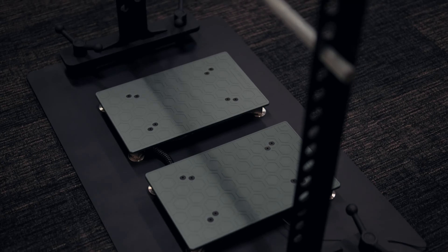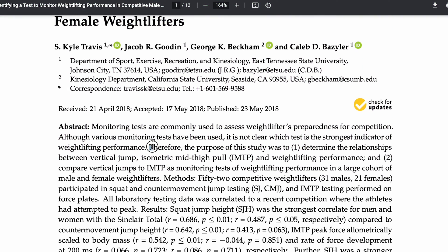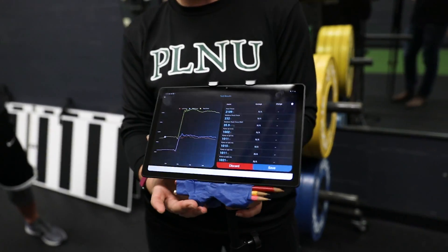The test I'm talking about is the isometric mid-thigh pull. The isometric mid-thigh pull is a scientific test that we use in sports science to monitor the strength and changes in strength of our athletes over time. Now typically I'm testing soccer athletes, tennis athletes, and runners to look at their peak force and the rate of force development. But today we're going to see what these world-class powerlifters can do.